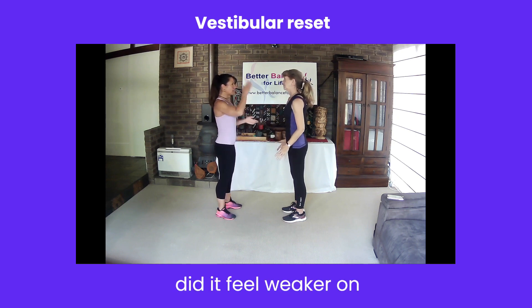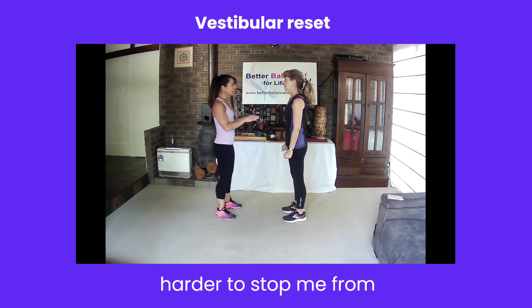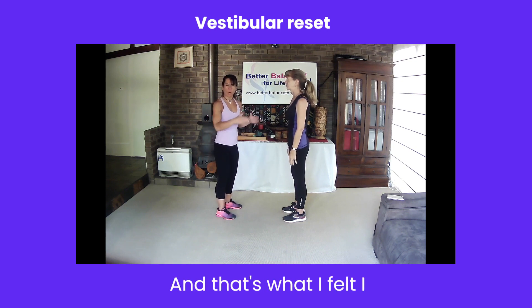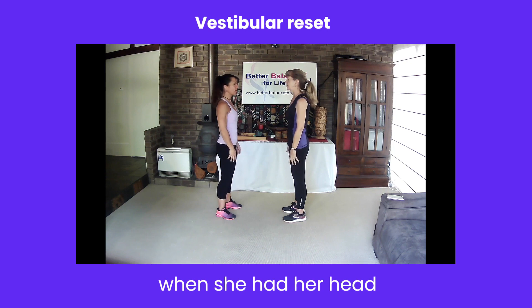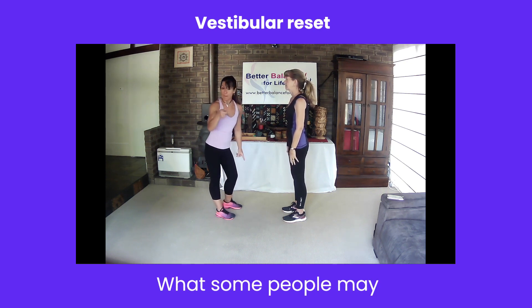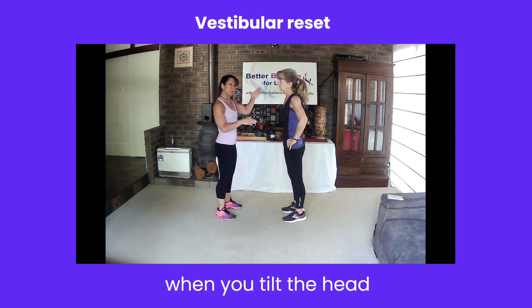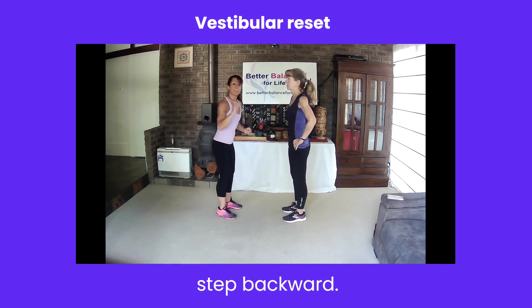Hayes, did it feel weaker on one side? Did you have to work harder to stop me? Yeah, and that's what I felt. I could feel Hazel had to work harder when she had her head tilted to the left than she did to the right. What some people may actually experience is when you tilt the head and push down on the arm, they might actually have to take a step backward.